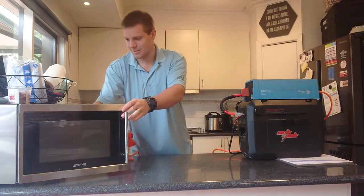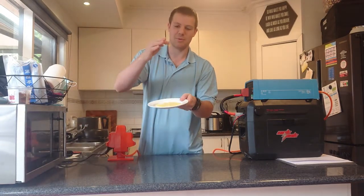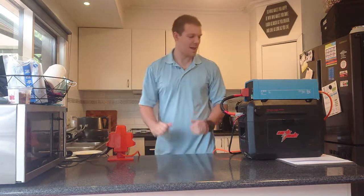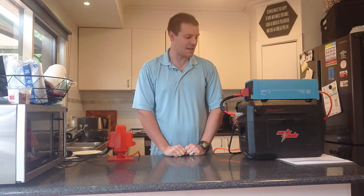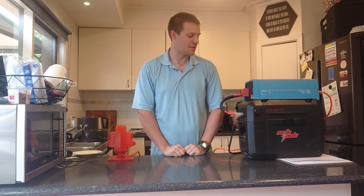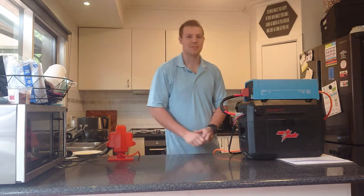So here we have a look — yep, that cheese is well and truly melted. That's probably all I've got to say for the product at the moment. I'm happy with it, everything seems to be going as planned. Hopefully I get some good use out of it camping, doing some 12 volt stuff as well, and also in the house when the power goes out. Thanks for watching my review.